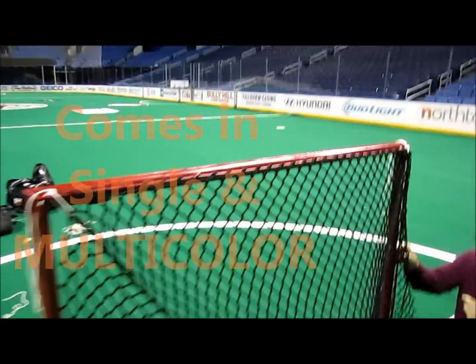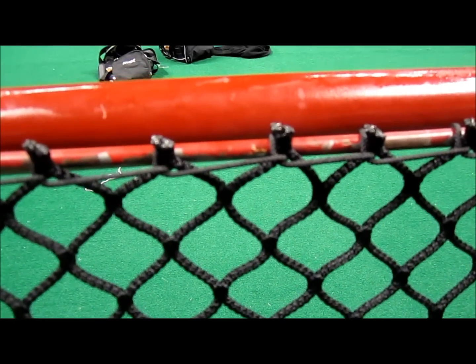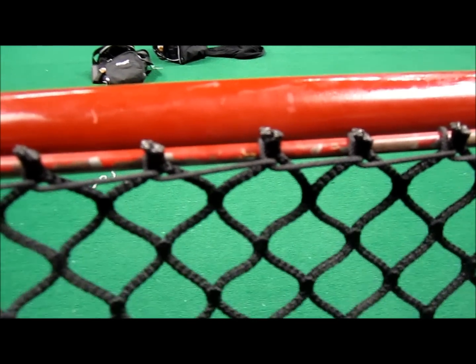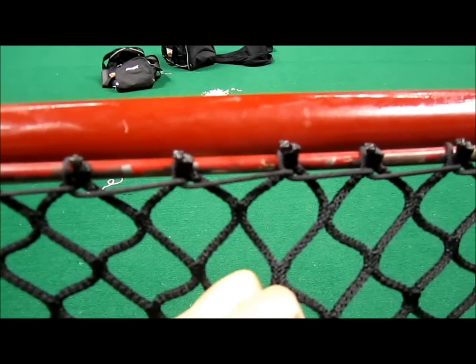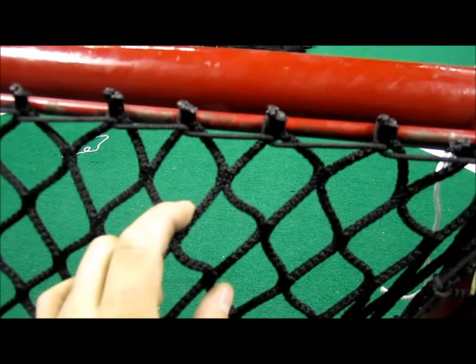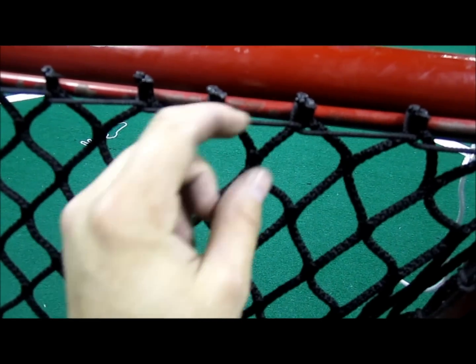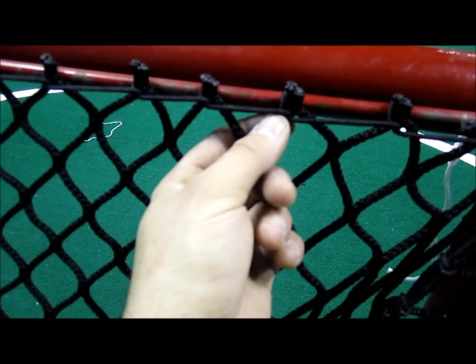The knots that we do here hold it nice and tight. As you can tell, you can see right there — that mesh is not going to move from there at all, not going anywhere. You can see how we do that knot: it comes across, goes through the mesh, loops around, over top. So really, we grab the mesh twice.